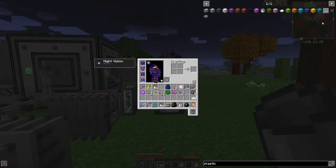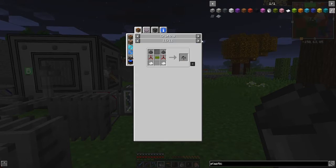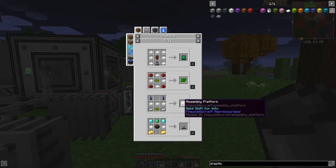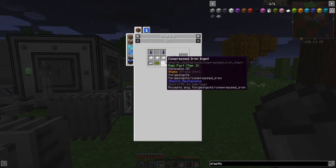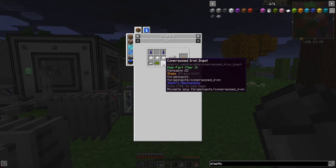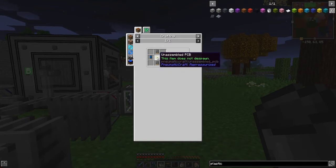Now with all this plastic sheet, what do we use it for? If you look at the uses of plastic, you've got about 41 recipes. The one that's interesting to us at the moment will be the next level along - that's to make high pressure tubing. For that we basically need an assembly platform. We need two pieces of plastic and then we need printed circuit boards.